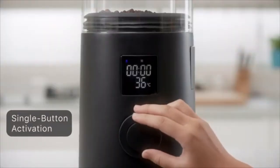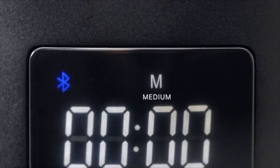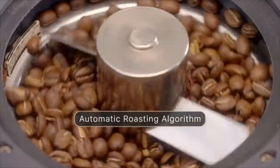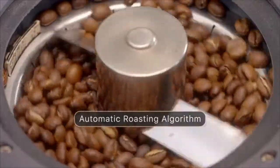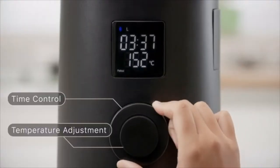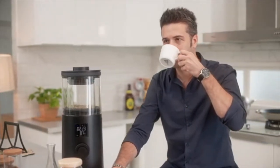First, select the roast level. Five preset roast levels from light to dark. The airflow and heat will be automatically calculated to achieve the desired outcome. The temperature and time can be instantly adjusted with ease. Enjoy home roasting with simplicity, serenity, and peace of mind.